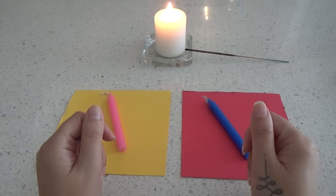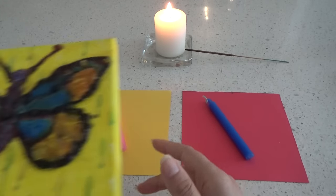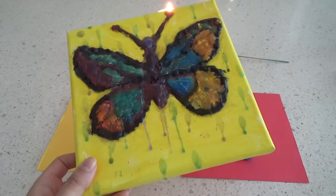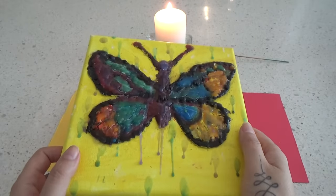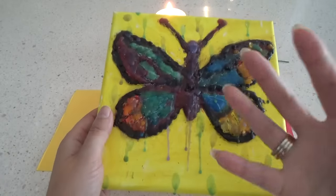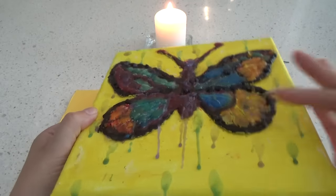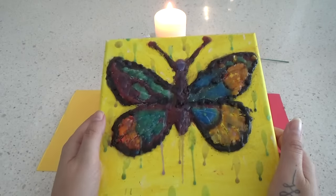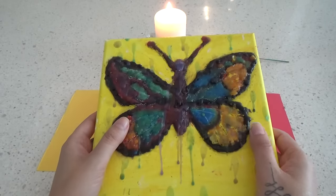Hello my darlings and welcome to my channel. Before I start the reading, I want to introduce my new candle wax art piece that I made — I was inspired by my students on our candle wax course. I made this butterfly; it especially shines in the sun, and you can see it has many layers. I'm showing you this because right now I'm doing a special offer.